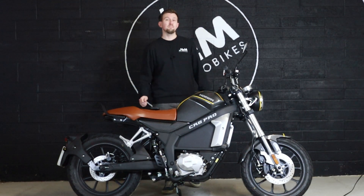Hello, welcome back to J&M Electro Bikes. In today's video, we're going to be talking about this — the Horwin CR6 Pro.